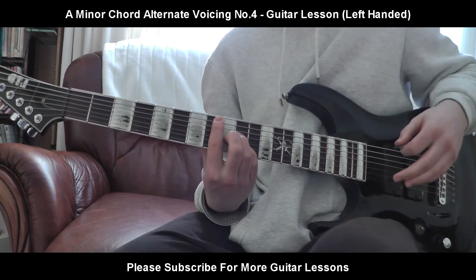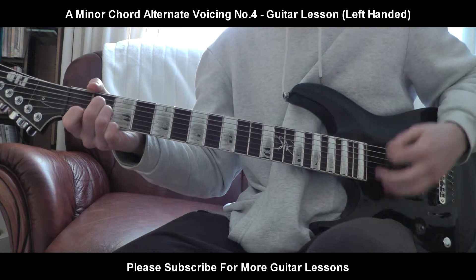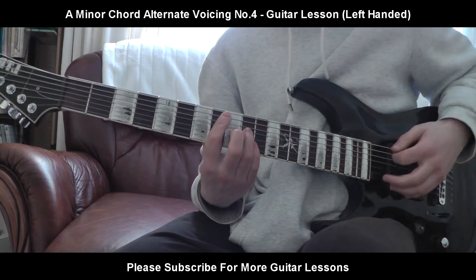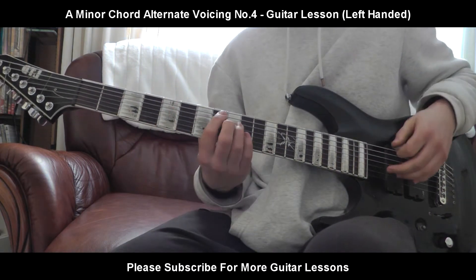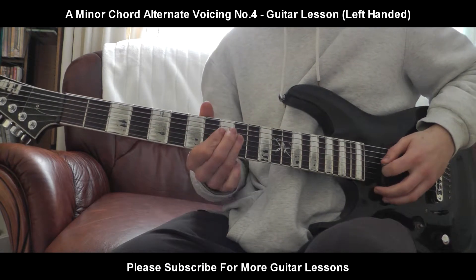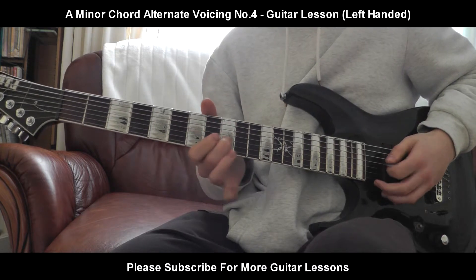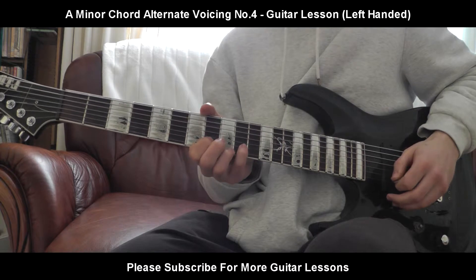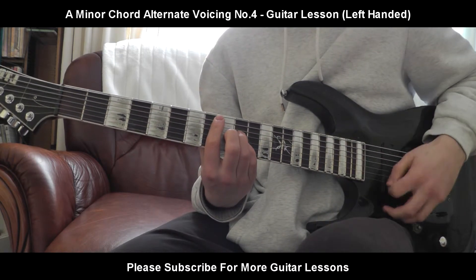And that is another voicing of A minor — A minor all over the place, really. So one more time: 1st finger, 8th fret, E string. Ring finger, 10th fret, D string. Middle finger, 9th fret, G string. Pinky finger, 10th fret, B string. And you block, of course, A and D.